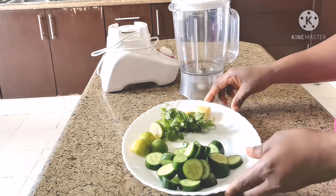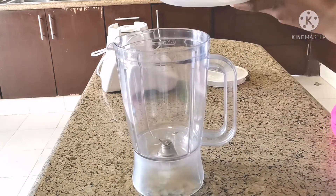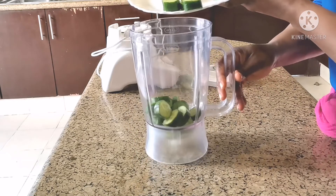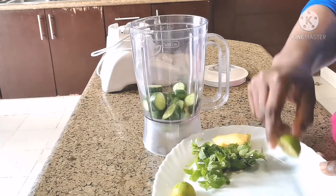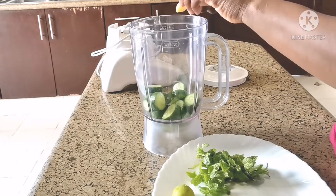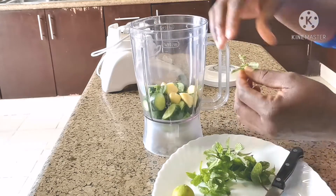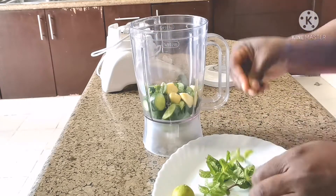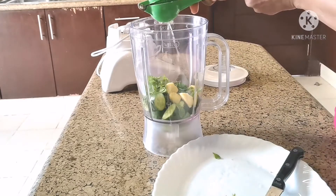What I'm going to do next is just put all of them together. And the next thing is squeezing my lemon.